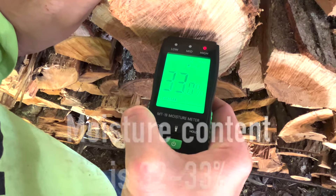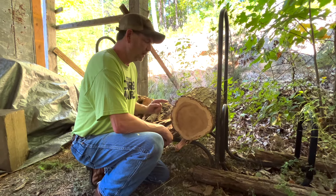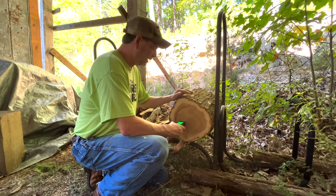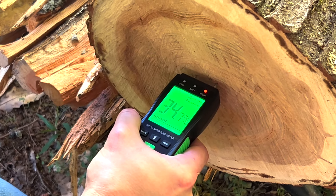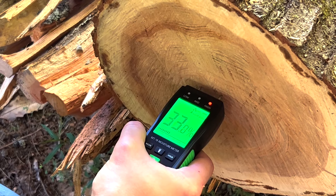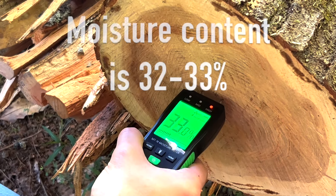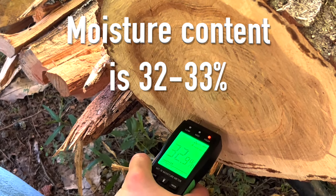That's reading just about 30% — very good. Here's our whole round that we have not split yet, so let's see what it's doing. It's drawn down just a little bit from the 37%–38% it was a week ago.